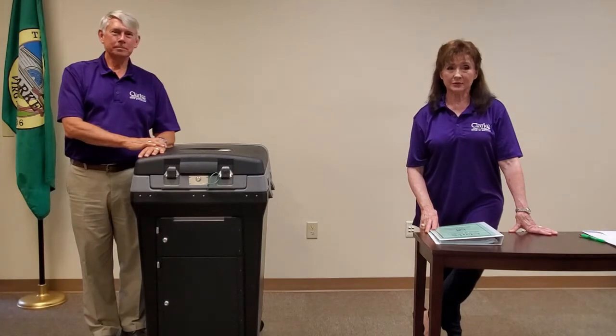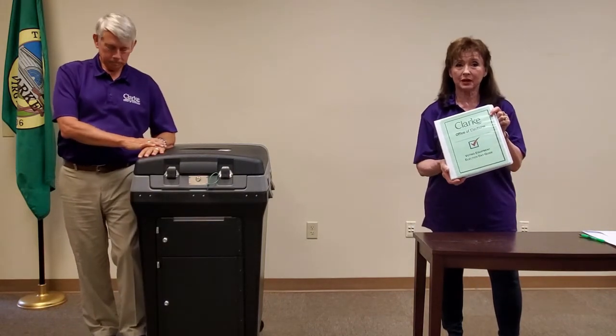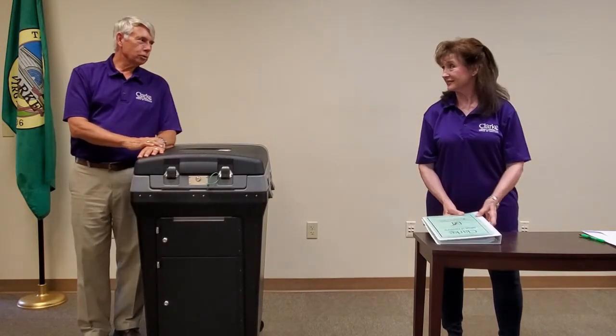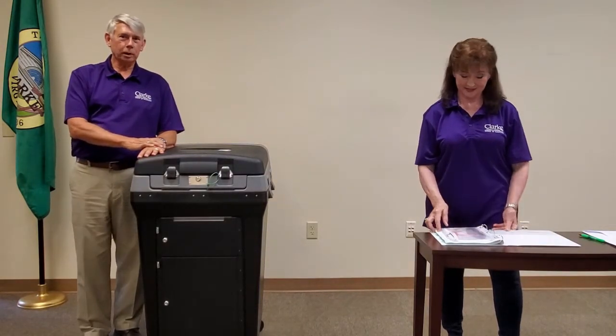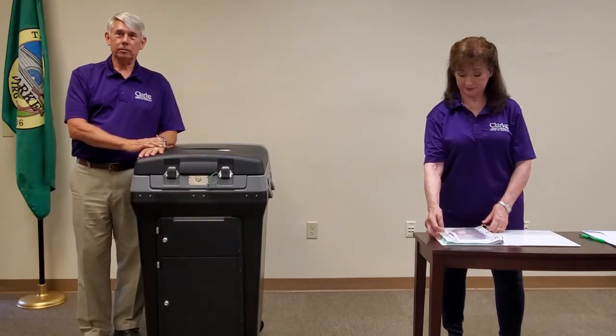Hello. In this video we will demonstrate how to open the DS-200 ballot scanner on Election Day. All of the information you need is found in the Voting Equipment Officer Election Day guide binder, which is with the Chief Supplies. Before you get started, take a couple of minutes to review the instructions. It's usually best to have two officers of election working through this process — one reading the instructions and the other performing the process.